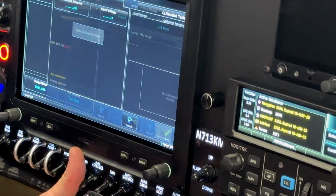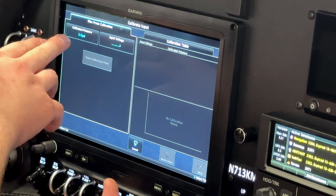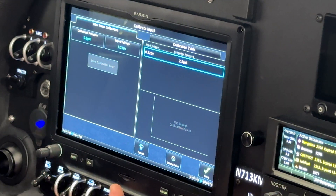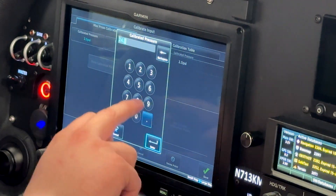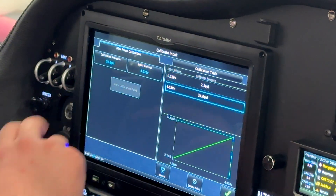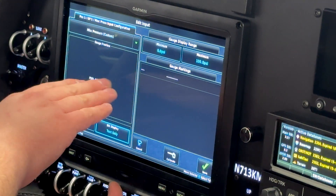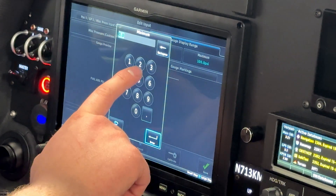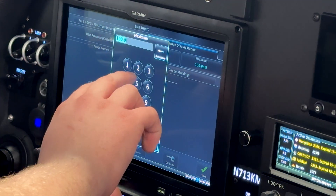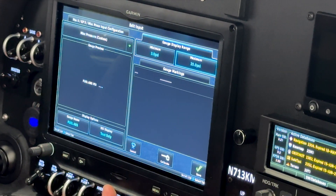Now we're going to go over to calibrate. For the first point, the calibrated pressure is going to be 2.46 PSI — which rounds to 5 — and the input voltage is going to be 0.22. Store. Next, we're going to do 24.56 PSI — again it rounds — input voltage 4.03. Store. We've got a nice linear line there. Save. The sensor isn't hooked up right now so it shows dashes. For the display range, minimum I'll set to 3 because you'll probably never be there, and maximum to 20 because you're not ever going to be that high either. Save. That is your pressure sensor done.